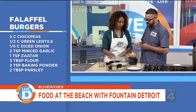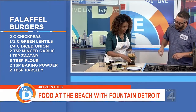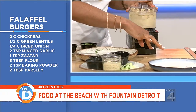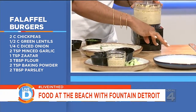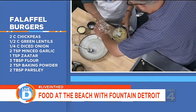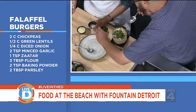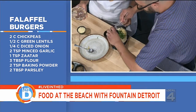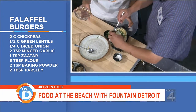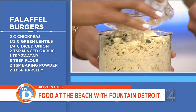So we've got our chickpeas and our lentils in the food processor and we're going to go ahead and hit that pulse on high. We're going to grind all those up. Along with that we're going to add some onion, some chopped parsley, some baking powder, and then this is chickpea flour, which will help bind it all together. Using chickpea flour also keeps it nice and gluten free.